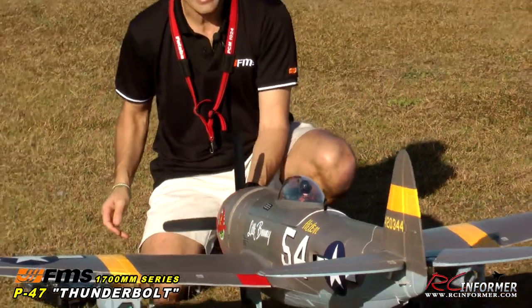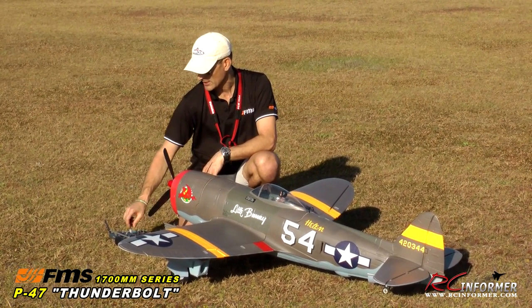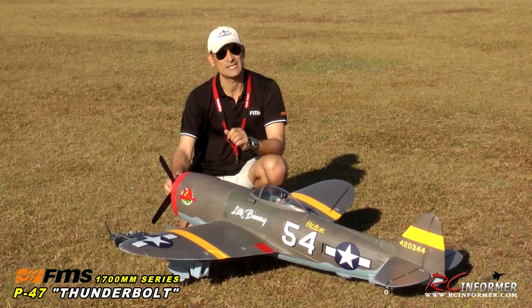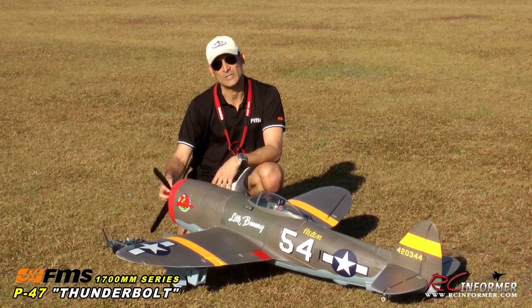I have this thing set up, plugged in, and ready to go. Quick flight control check here, and we're going to taxi this thing out and give you a flight demo of the giant 1700 millimeter P-47.